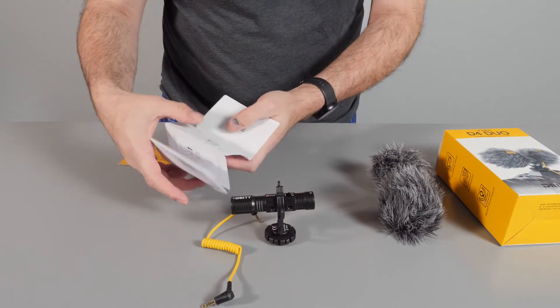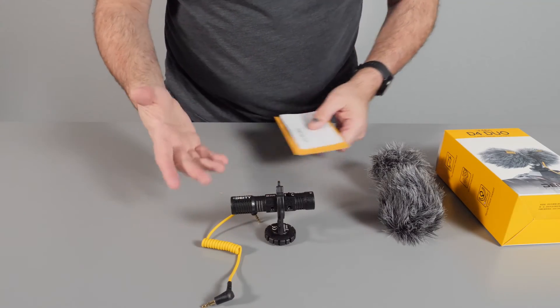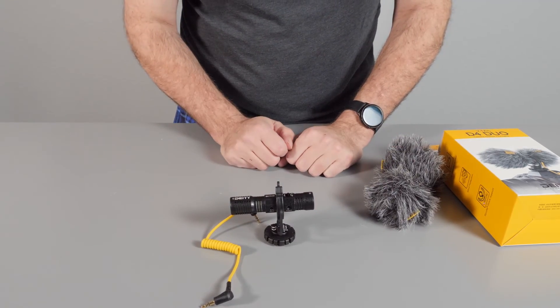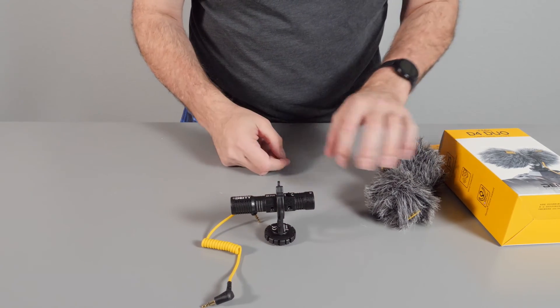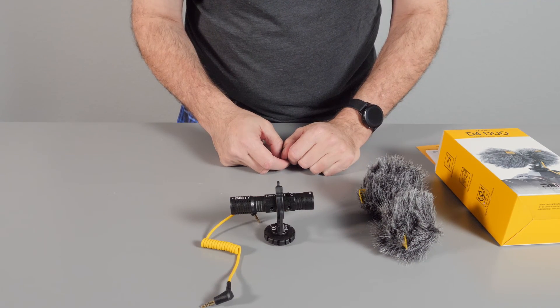You get a little instruction booklet, which is very simple to follow, and a warranty card. No batteries needed — it's super simple, good quality. There are a lot of technical videos out there on YouTube if you want to dig deeper. But as a quick review, I've used it a few times and it works well. Audio quality is great.